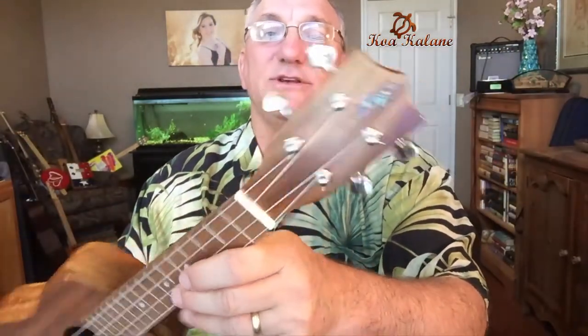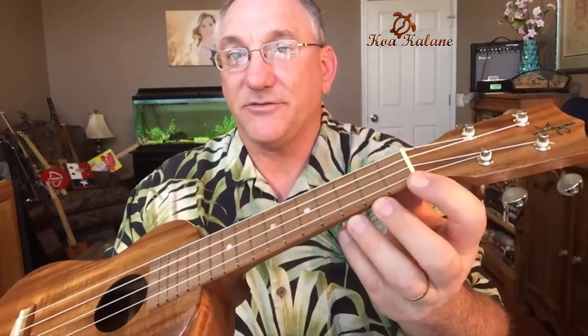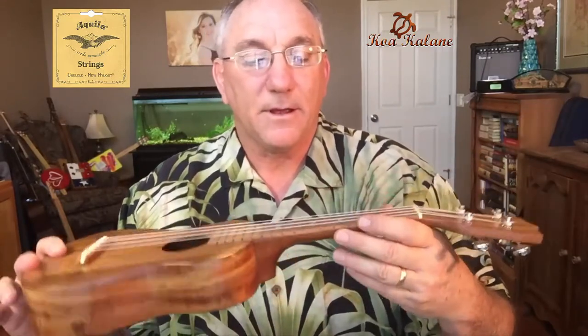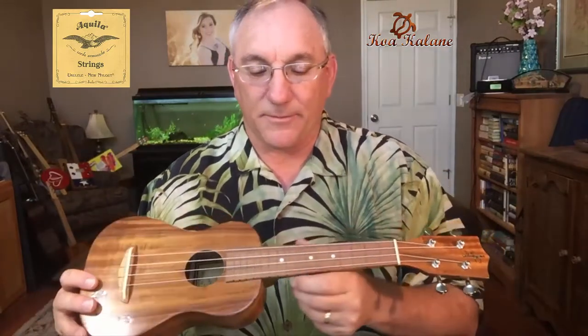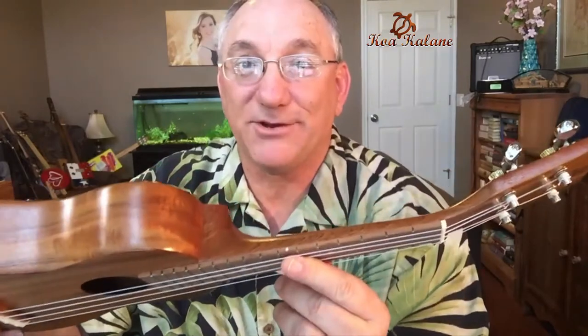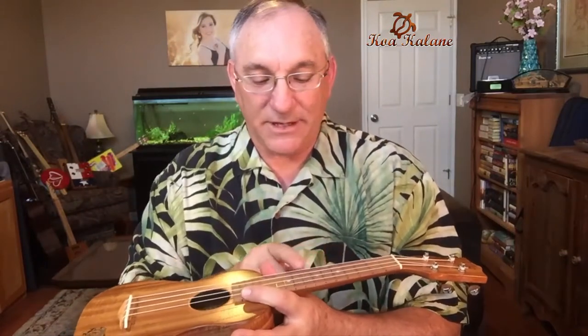The tuning machines are basic open gear tuners, nothing too fancy. The nomenclature describes a bone nut and bone saddle, and I can see the saddle is not a compensated saddle. The fretboard has inlaid dot markers on the face of it, and also some position markers on the player's side. Interestingly, there's only one position marker on the player's side, and that is at the seventh fret.